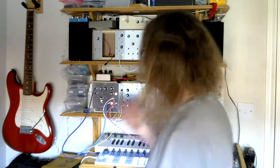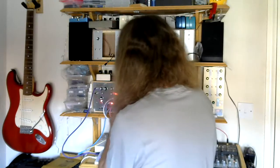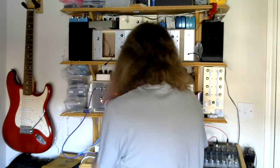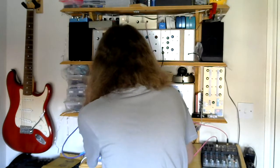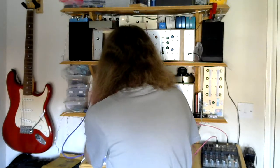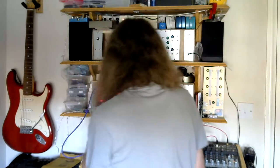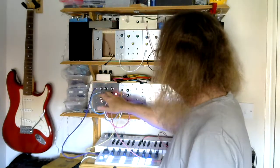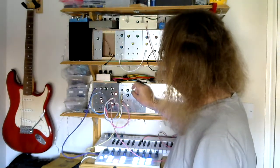But we can make it even more interesting if we start adding other modules in there — modules that I will talk about in future episodes. So if we take the output, instead of putting it straight into our speaker, we put it through... I've taken the VCO output and put it into a VACTROL VCA — a voltage controlled amplifier. And the VACTROL is being triggered by an envelope generator.